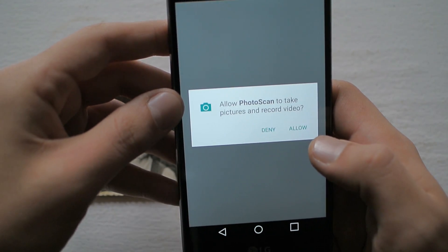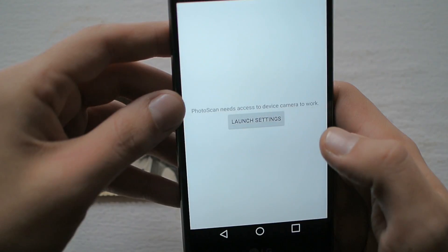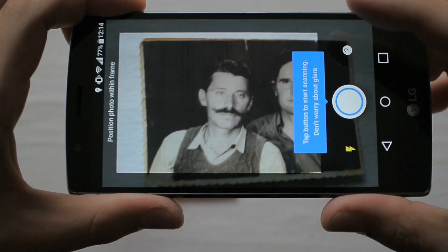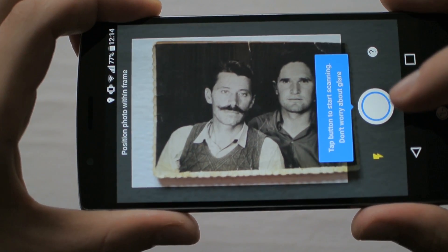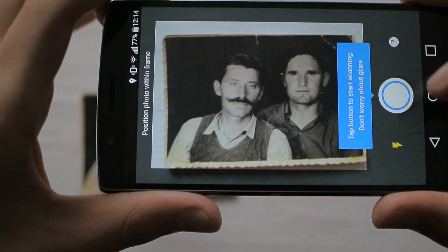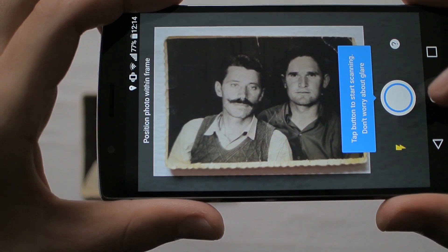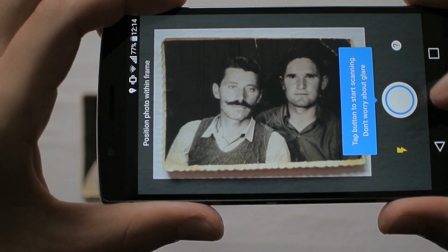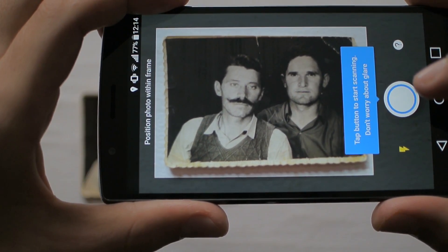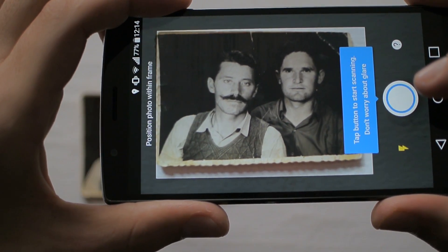First you have to allow it to take photos. The picture I have chosen is one of my grandfather — he's the guy with the mustache on the left side. The guy to the right is a cousin of his. The picture is very, very old — black and white with those curly borders.